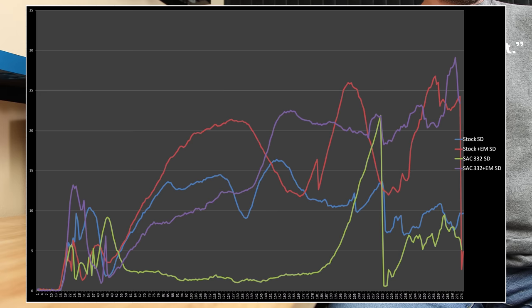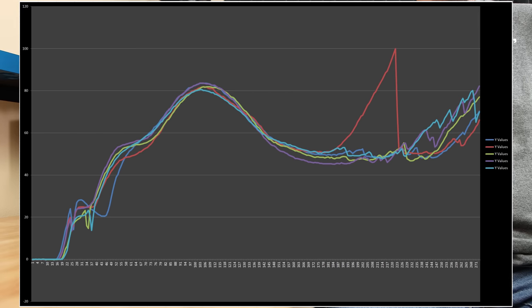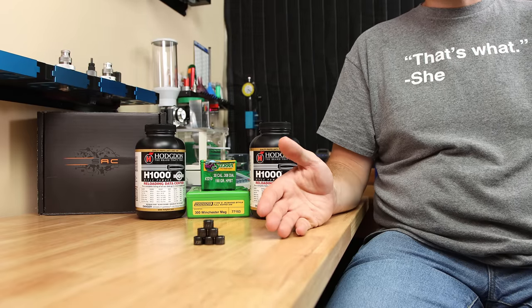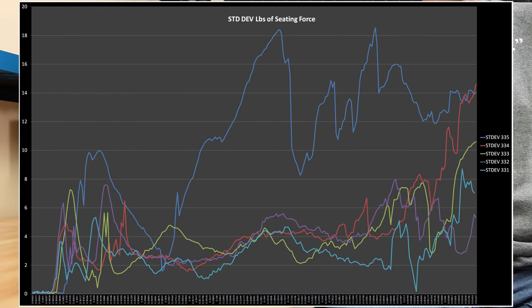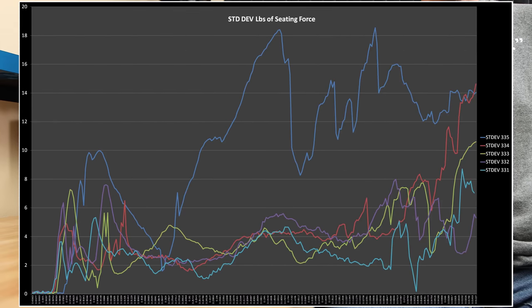Then I started charting the standard deviation. If we chart the standard deviation of the seating force of all of our different sizing options, I think the answer becomes more clear. For the sizing option of the .332 bushing alone, the standard deviation is exceptionally low for most of the chart. There is one spike at the end, and that has one individual round responsible for it because I hadn't settled the powder enough and that was being a compressed load. These are all five that were tested with that, and you can see just overall how consistent they were — that spike was an anomaly due to compression of powder. When I measured the seating force on the five different options, I hadn't charted standard deviation yet. Going back and looking at the seating force data, it's clear how much more consistent these were from round to round. If you remove the .333 bushing data where we know we had issues with compressed loads, the standard deviation from round to round was well under 10 pounds of force. It's astonishing how much more consistent the bushing alone was.